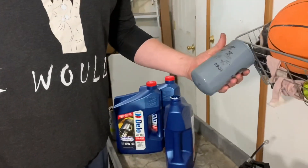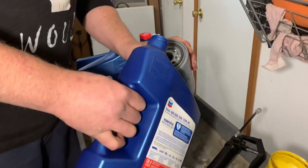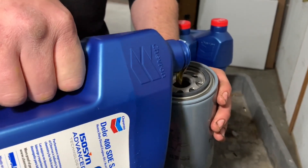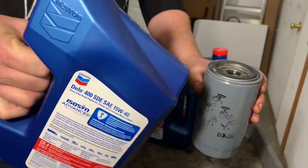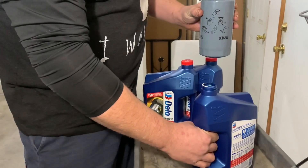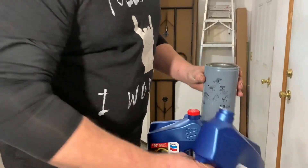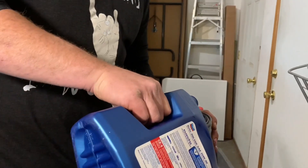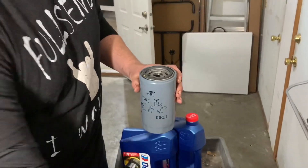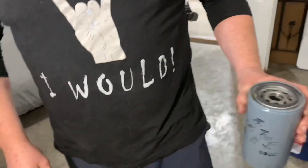Before I install my new oil filter, I'm going to load it three-quarters of the way full. It drains down a little bit, so let's take the old one out and put the new one in.